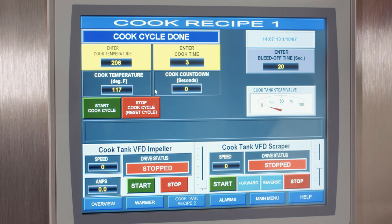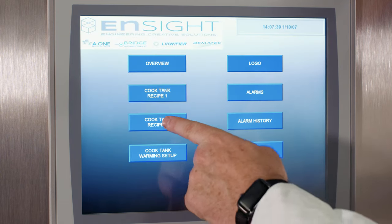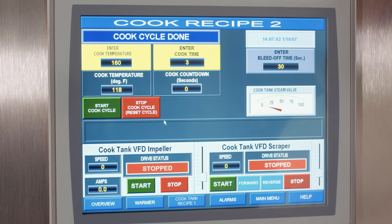We support different cook cycles and multiple recipes for different products. Throughout the day, if you're making more than one product, you can have different set points — different cook temperatures and cook times. You can navigate through recipe screens to monitor and adjust your cook time set points, or simply switch to a different recipe. This particular program has two recipes, but we can set up more — including more detailed control.